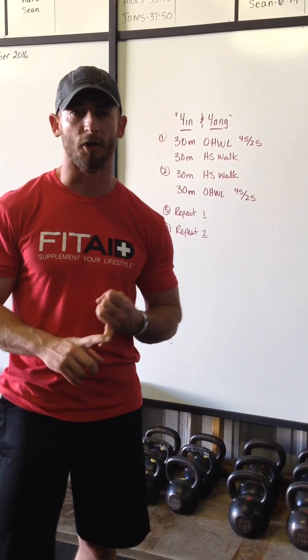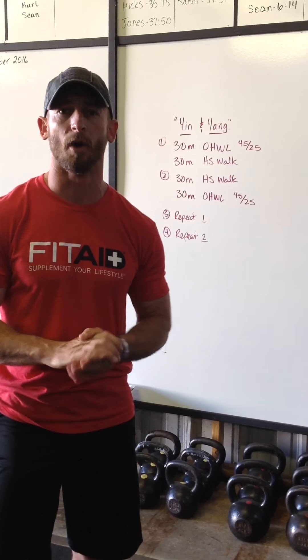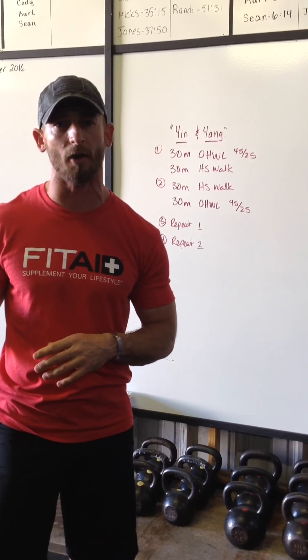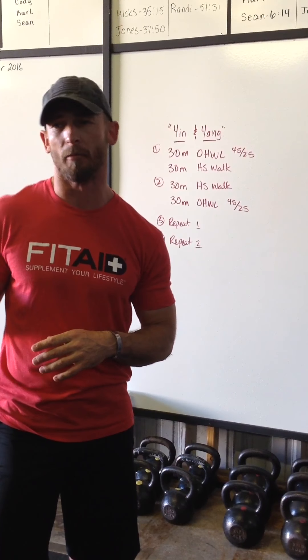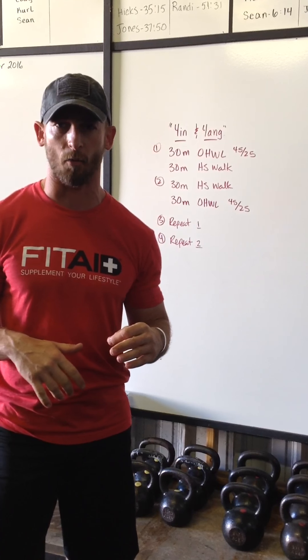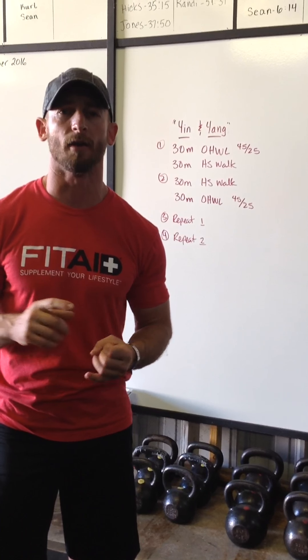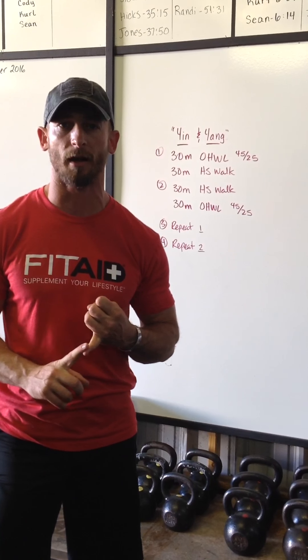We've tested this workout twice already; this will be our third time. The first was an all four-person male RX team — they completed the workout in five minutes. The second was a pretty average RX team where one male could do it proficiently and the other could not do the handstand walk at all. All but one of that team was able to complete the workout within seven minutes.